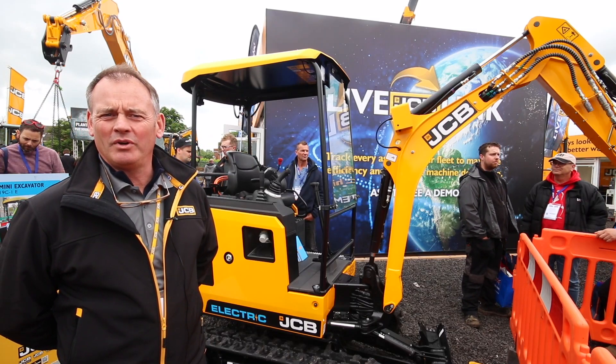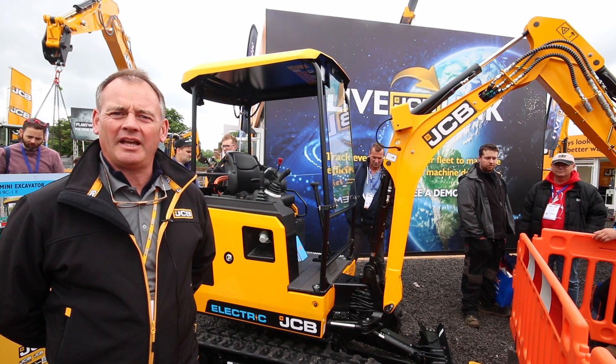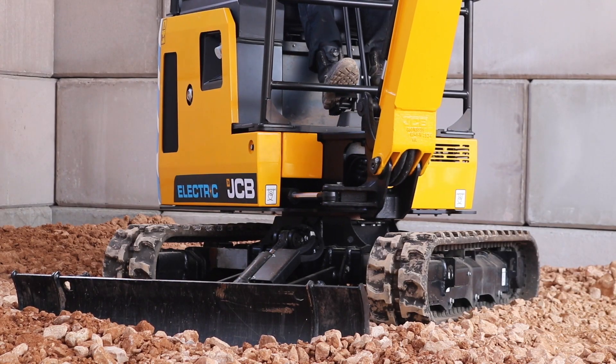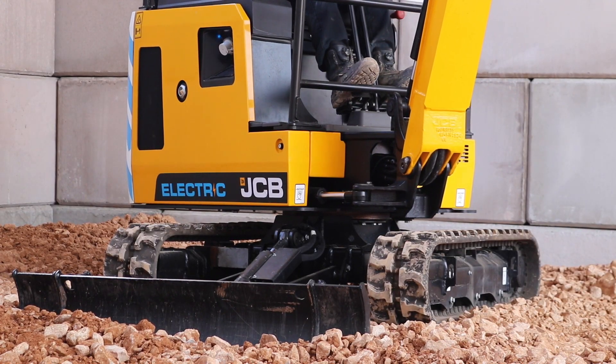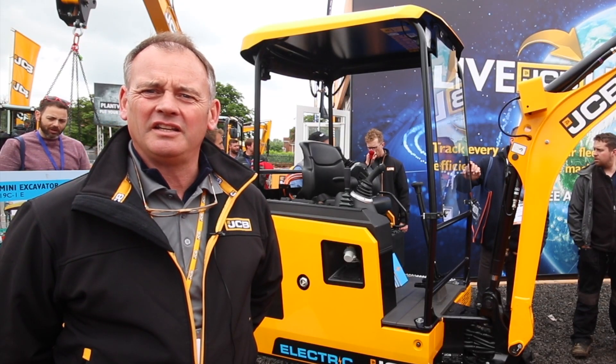Hello, good afternoon. We're here at Flatworks and I'd like to talk to you about the new JCB electric mini — the world's first production electric excavator. As you can see, it's based on our current next-generation 19 diesel machine.